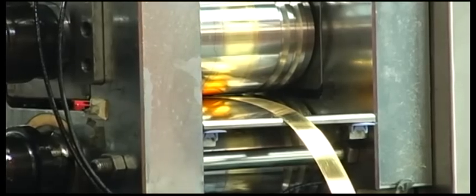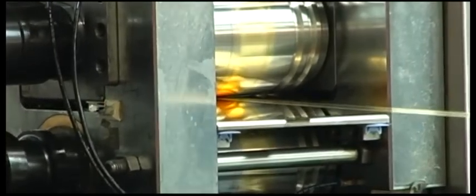Material flat. Put the material strip or flake into a rolling mill. It will form the required sheet after a serious rolling process.